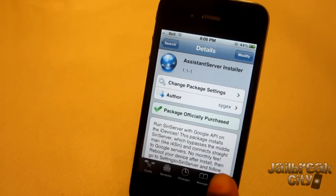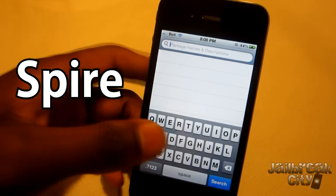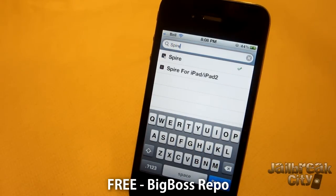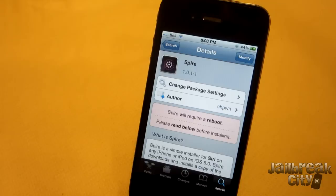Once you reboot, open up Cydia again and search for Spire if you don't have it already. You're going to need Spire. This is basically acting as the GUI — the user interface for Siri — and it's used to run commands as well. Go ahead and install that. It's free.